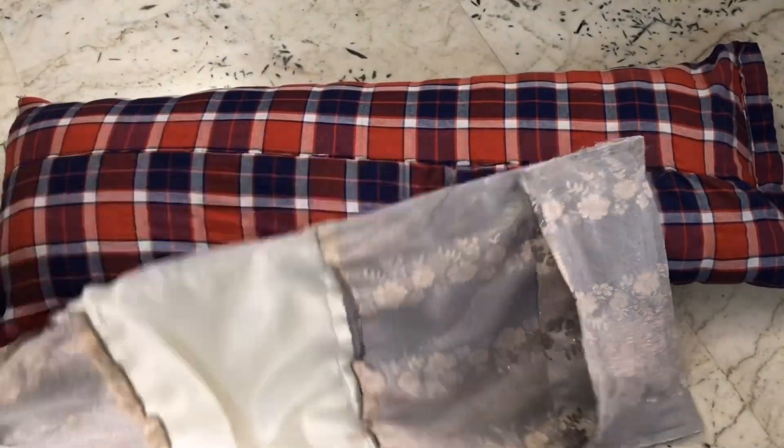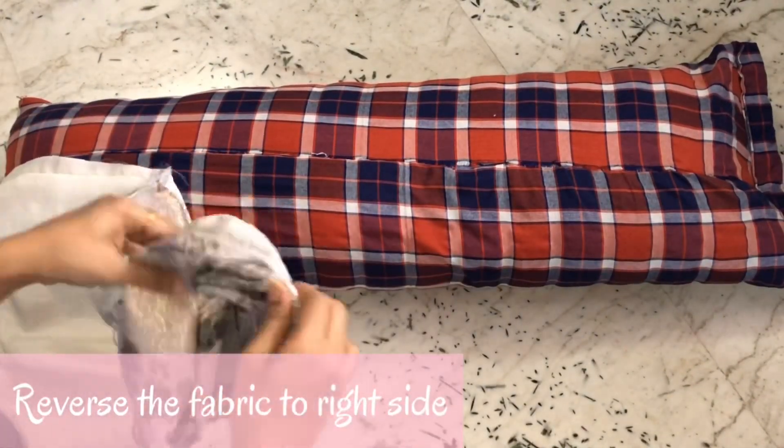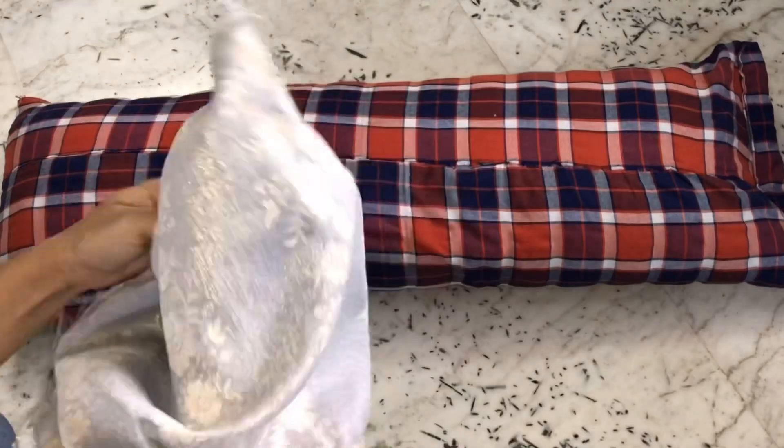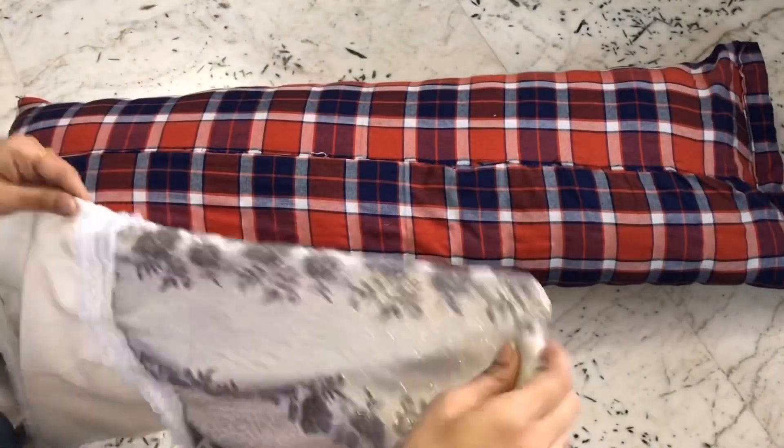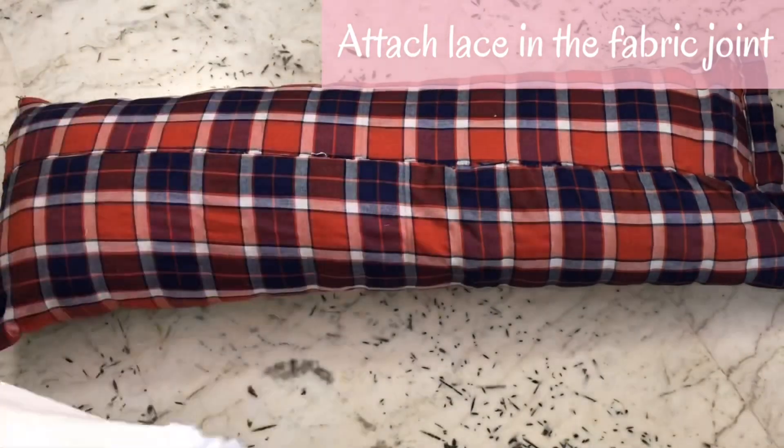Now I have stitched all around the pillow. Let's reverse the fabric to the right side. I have also stitched a lace in between the fabric joint to make it decorative.